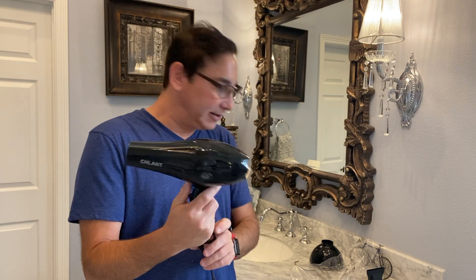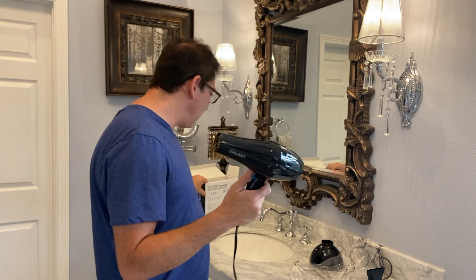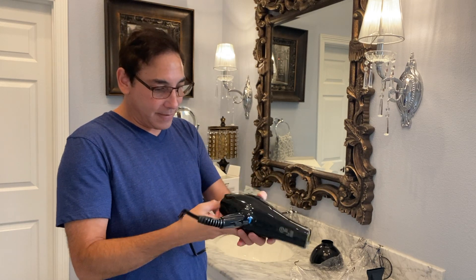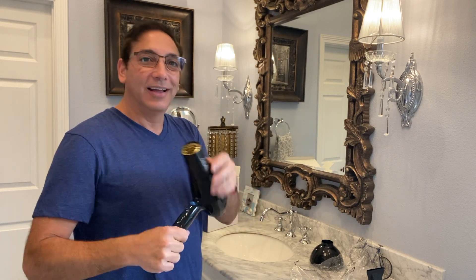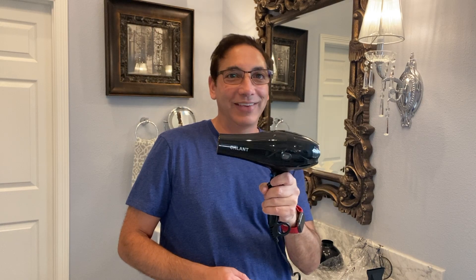I like it — it's the Schlant hair dryer Senior Hair Stylist Pro Dryer. Not sure what makes a hair dryer 'pro,' I guess it's going to be how long it lasts. If for some reason it doesn't last I'll put that in the comments, but so far I like it. I'll figure out how to change it to Fahrenheit and post that in the comments if it's even possible. Thanks for watching — be sure to subscribe to my channel, I'll put a link in the comments below. I'll keep bringing more bathroom gadgets and whatever else I can find.